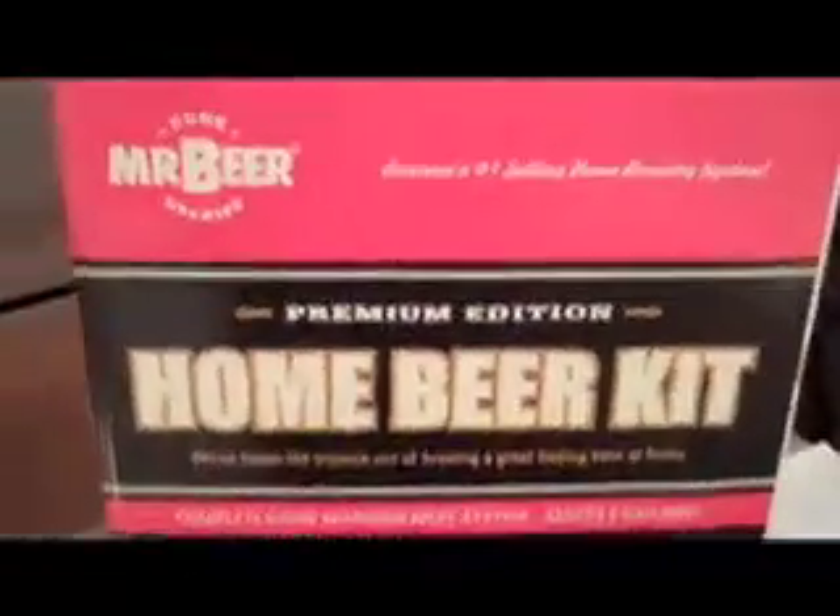While we're waiting for the sanitation to do its thing, we'll have a look at the side of the box and check out its contents. You get the keg which is two gallons, you get the malt and the yeast which is in with the malt, a bunch of bottles — eight of those plastic — and a brewing guide, and that's it.